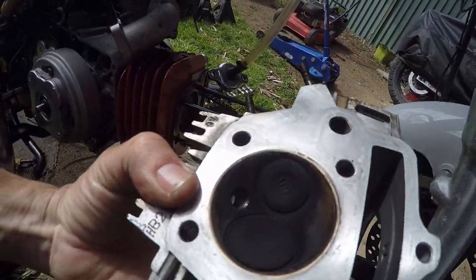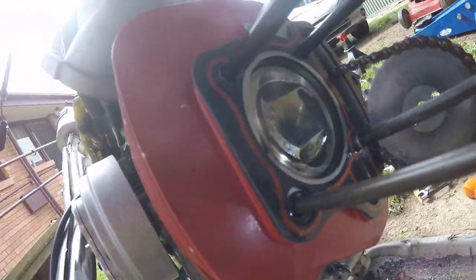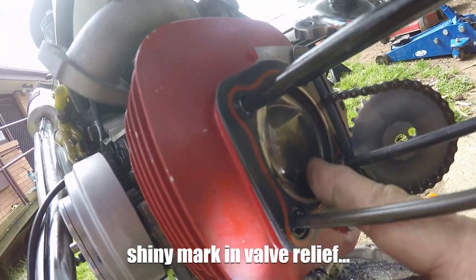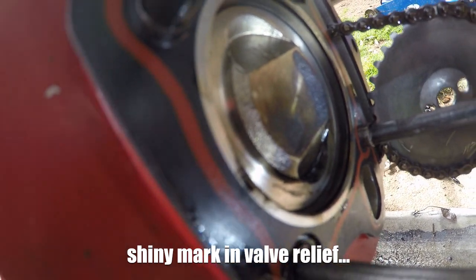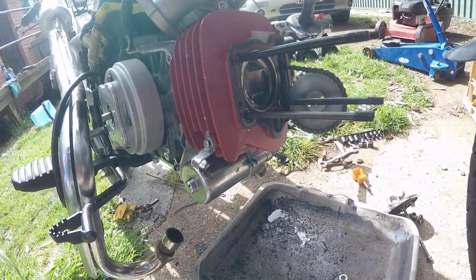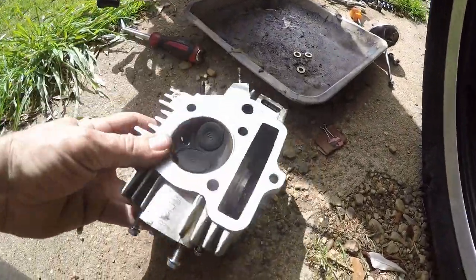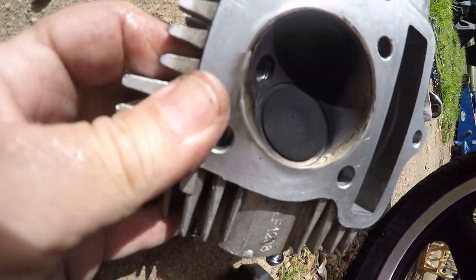Looking at the head — running a bit rich, but that looks all right. It doesn't look like it's been banging anywhere. I did check the valve clearance on the exhaust with putty. Looks like it has been tapping. Okay, well that's probably down to the cam timing being out. But I don't see any witness marks on the valve itself.